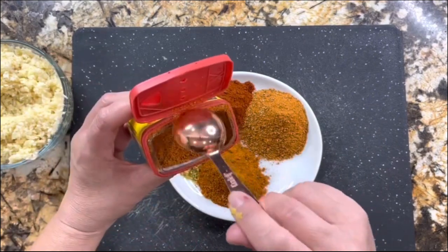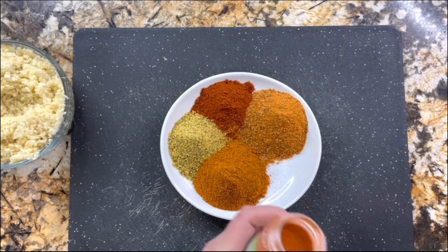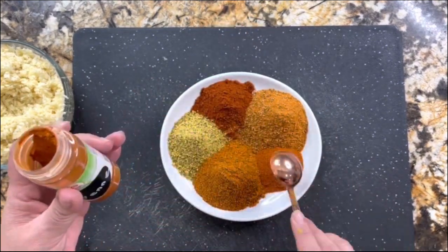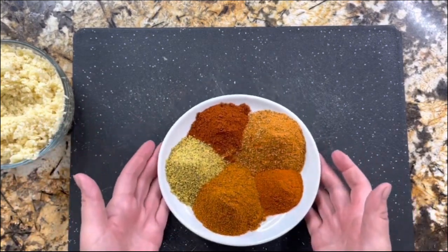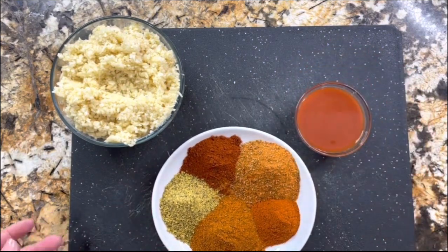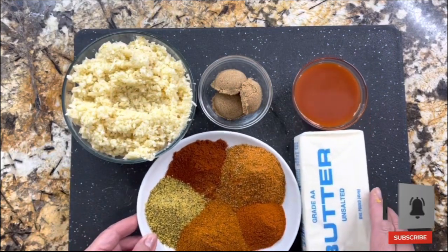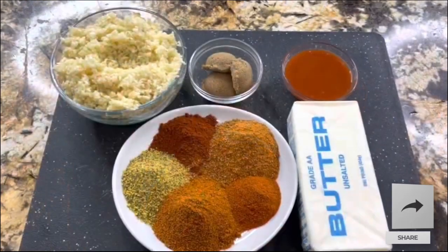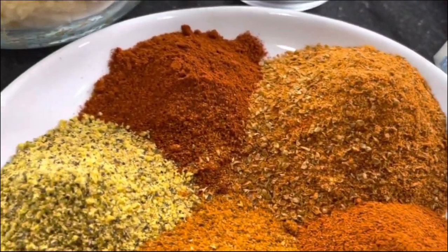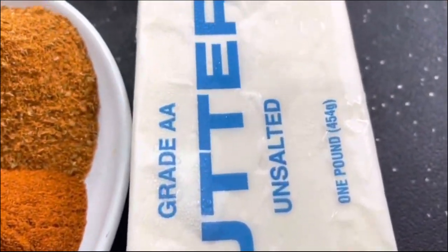Let's make this delicious sauce that I know you are going to love. Once you start cooking the sauce, your kitchen is going to get so penetrated with all these amazing ingredients. I have all the dry ingredients, the chili sauce, the brown sugar, and the unsalted butter. For this recipe, you need to use unsalted butter so that you have control of how much salt your family is intaking.